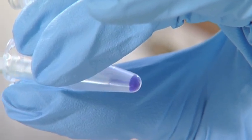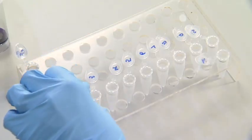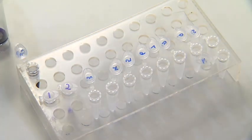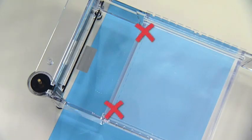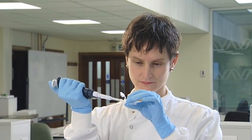Ensure the loading buffer and the sample are mixed so the solution has a uniform colour. Arrange labelled tubes containing samples in the same order that they'll be loaded into the wells. If there are more wells than samples, avoid using the outermost wells. Samples loaded on the edge of a gel tend to run less consistently than those loaded closer to the centre. The volume of sample loaded into the wells will depend on the capacity of the well — 10 to 20 microlitres is typical.